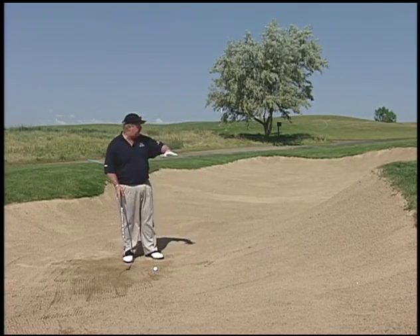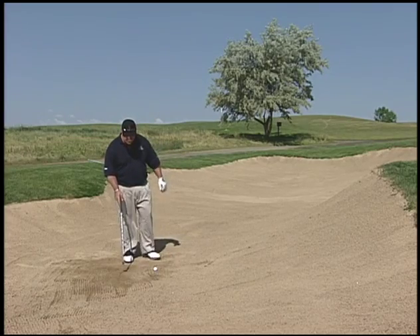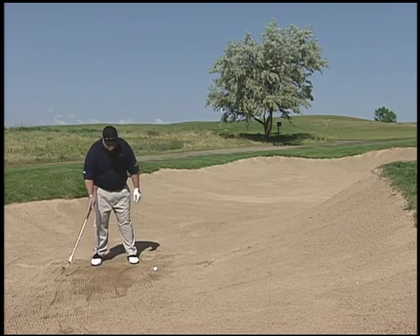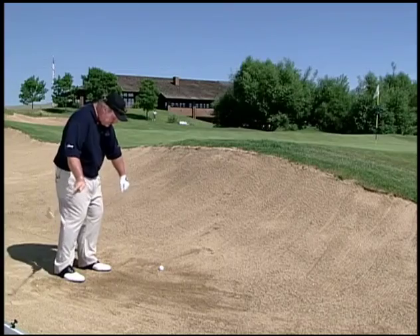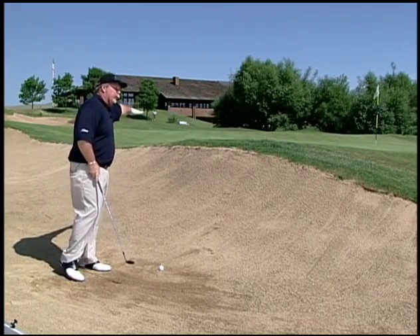As opposed to if this lip wasn't here and we had a flat shot — because it would be a flat bunker — we'd play the ball off our back foot, hit down on it, and get a little hit and run to the pin.